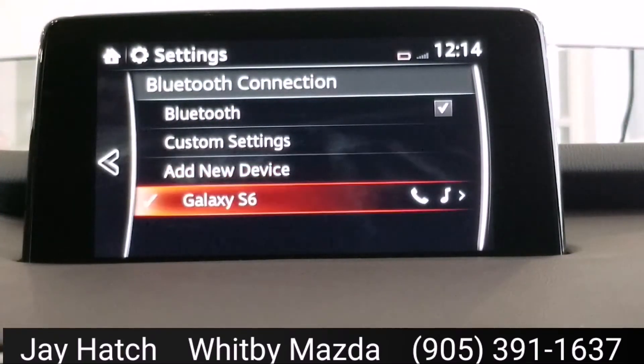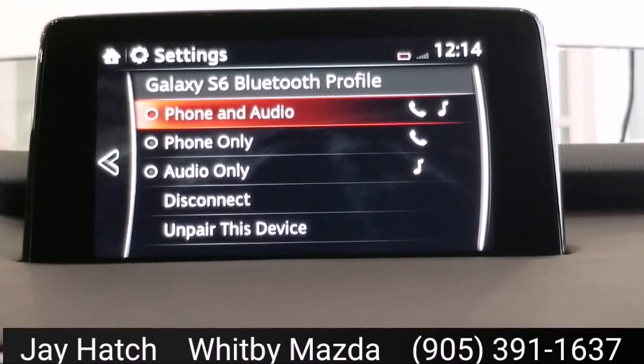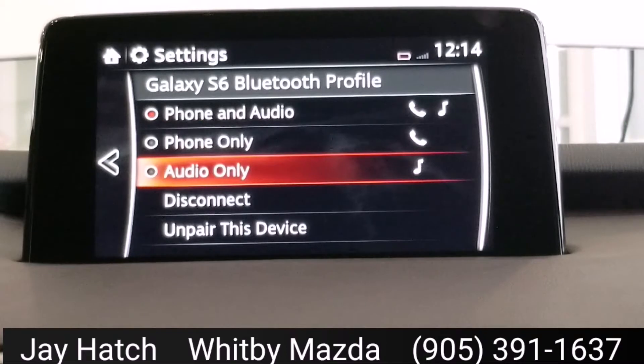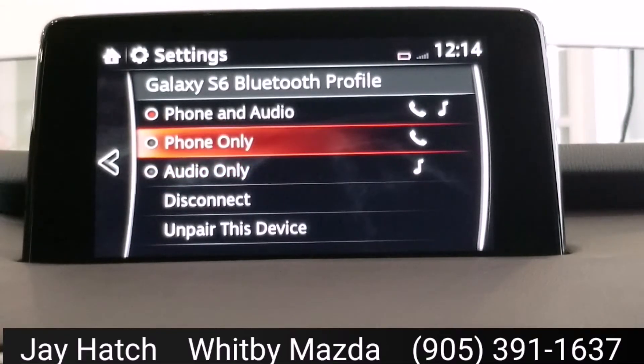So I can click on this, and I can choose now if I want to use this device for phone and audio, just phone, or just audio. This is kind of handy if you've got a couple of devices paired — say you've got your phone, but you've also got an iPod, and you just want to stream music from your iPod, not from your phone. Your phone's just for talking to people — you can do things like that.